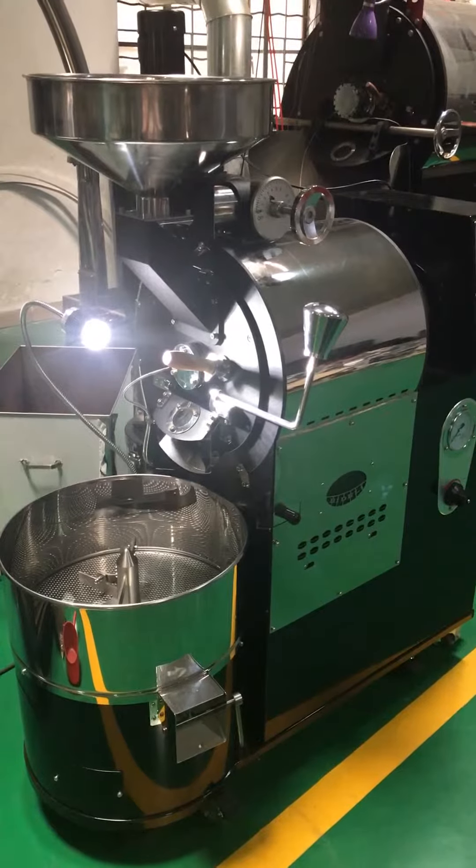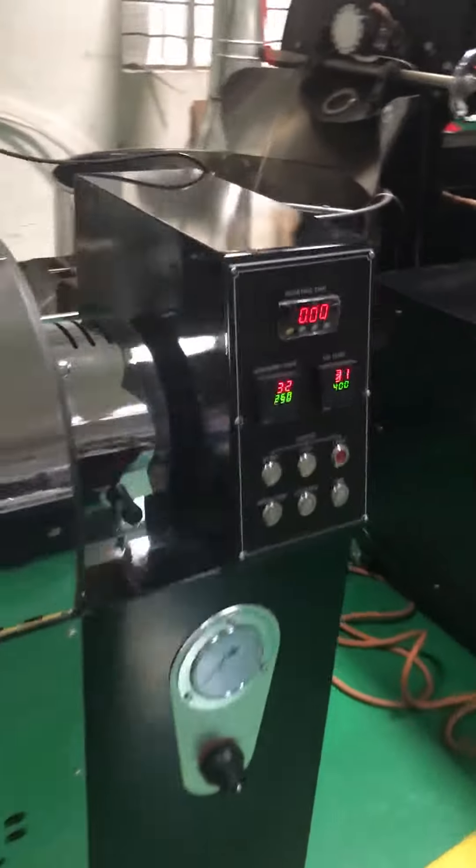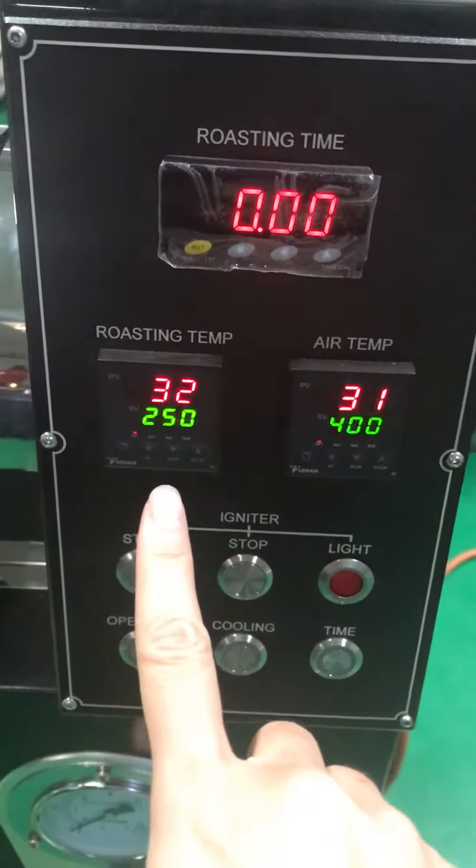This is our 3 kg model. Here is the control plane — the electronic box. And this is the no-sync temperature.